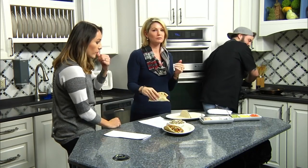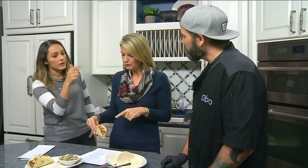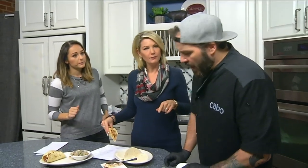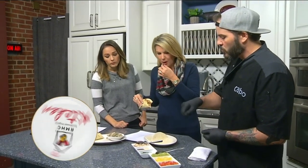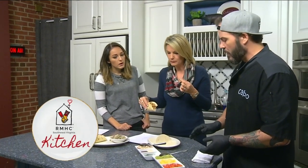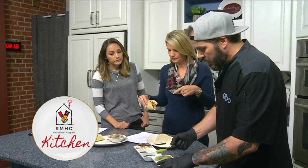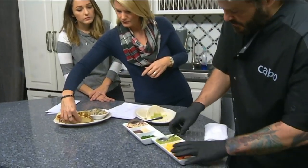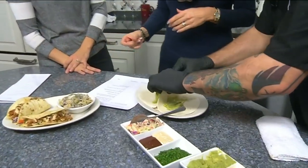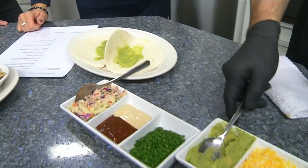Once they cook off, they go into the barbecue sauce. We'll toss it in our mango barbecue sauce and then put it right in the taco, which we can build up here. We put the avocado in there — man, that's really good. It's got a nice kick but it's not overwhelming; a little bit of spice but nothing too much.